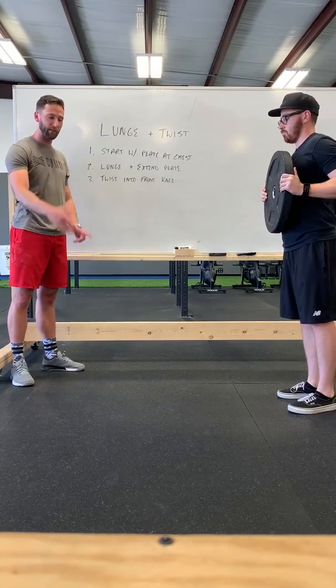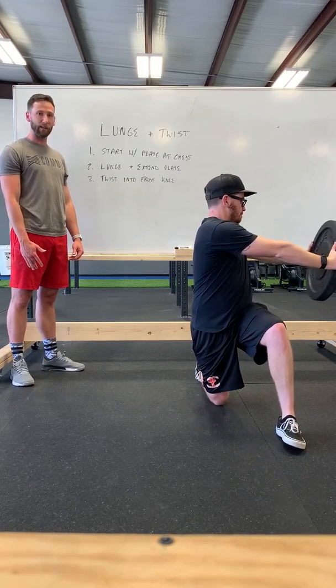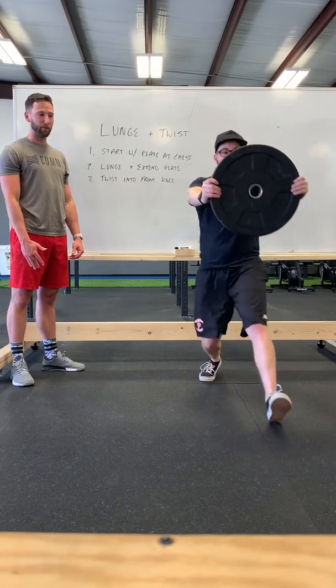So again he's going to face the camera and do it. He steps out with the knee, twist toward that same knee, and then back up. Just like that, guys.